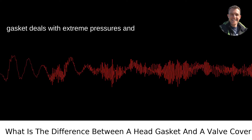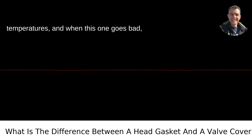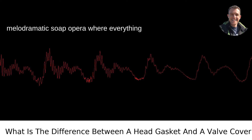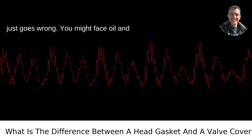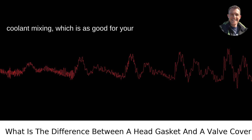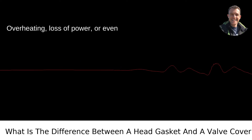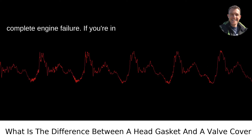The head gasket deals with extreme pressures and temperatures, and when this one goes bad, it's almost like a scene from a melodramatic soap opera where everything just goes wrong. You might face oil and coolant mixing, which is as good for your engine as a screen door on a submarine — overheating, loss of power, or even complete engine failure.